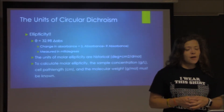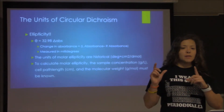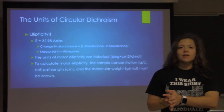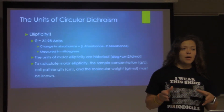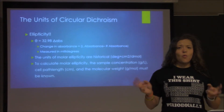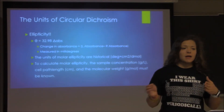There's a different type of unit used with circular dichroism. You have your normal absorbance values, but you also have ellipticity. Ellipticity is basically 32.98 times the change in absorbance — where the change in absorbance is the amount of left-handed light absorbed minus the amount of right-handed light absorbed. Multiply that by 32.98 and you get the millidegrees of ellipticity. The units of molar ellipticity are historical — degrees times centimeters squared over decimoles — which is a little odd for chemists used to regular moles or micromoles. It just comes from the history of how it was used earlier.